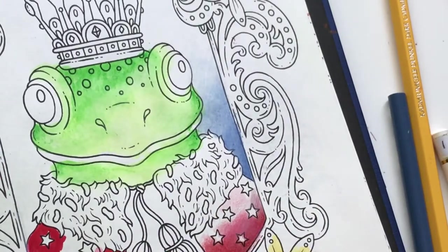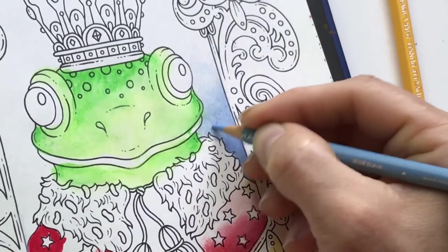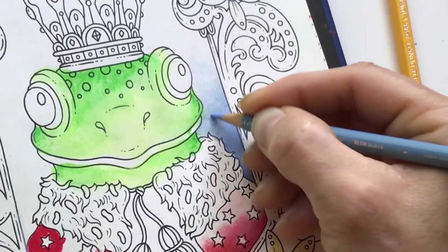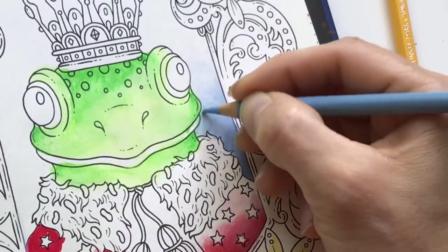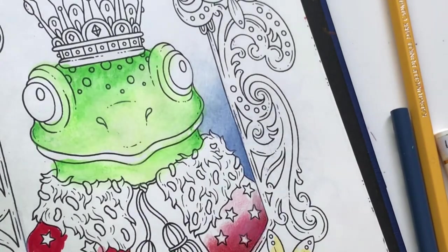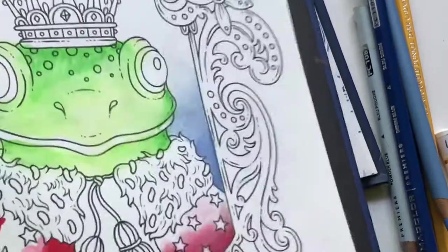It's almost burnished now from pressing so hard, which makes it difficult to get more color on top. The blender stick requires pressing super hard to have any effect, and after that it's almost impossible to get more color on because the paper is so flattened out there's nothing to hold onto. So Prismacolor works less well in the Swedish edition than Polychromos.